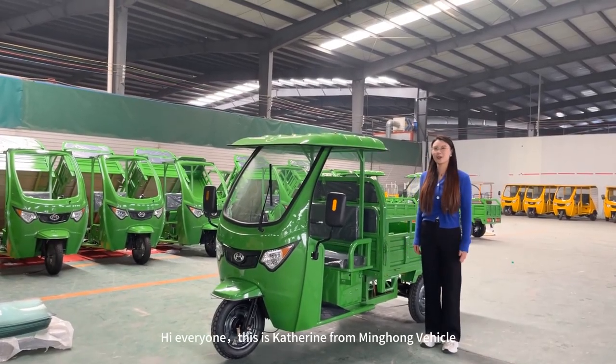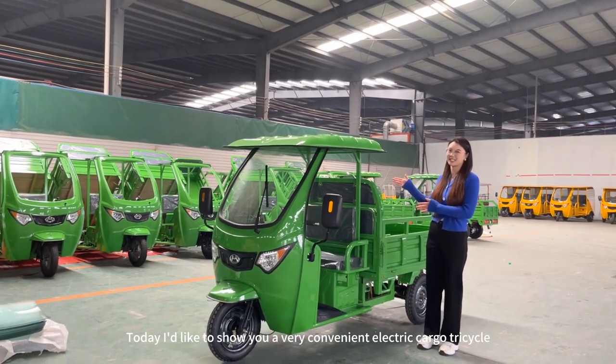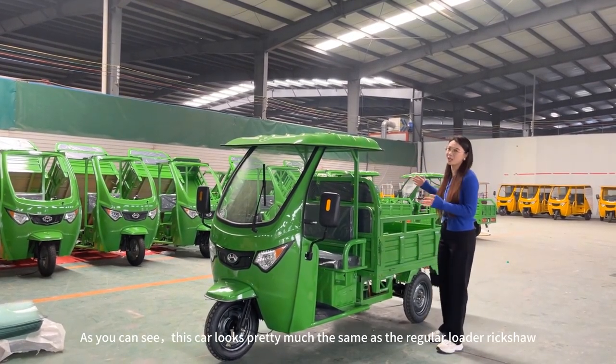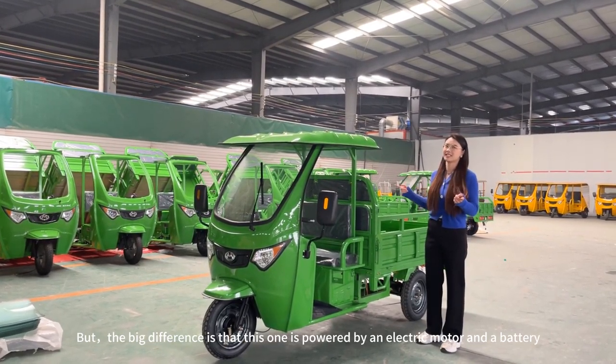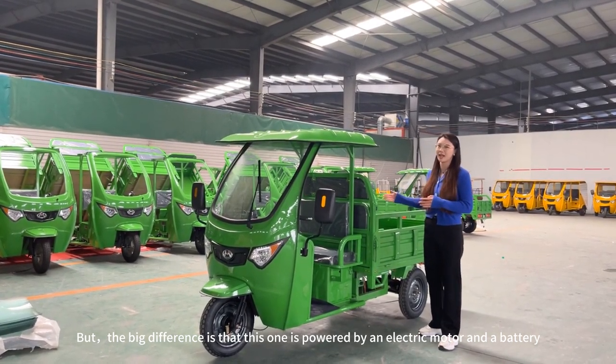Hi everyone, this is Catherine from Minhao Vehicle. Today I'd like to show you a very convenient electric cargo vehicle. As you can see, this car looks pretty much the same as the regular loader. But the biggest difference is that this one is powered by an electric motor and battery.